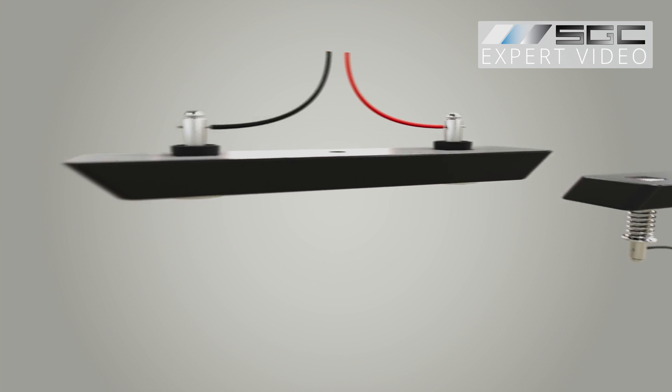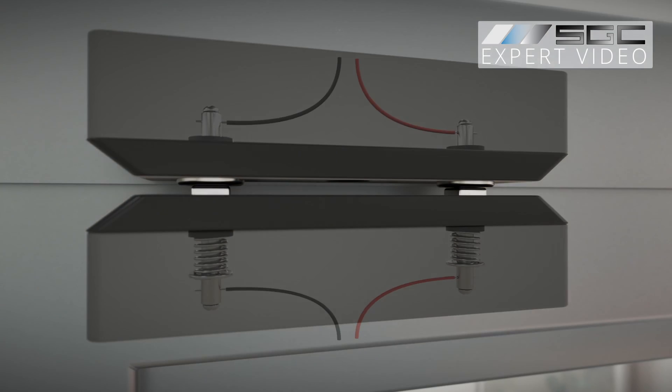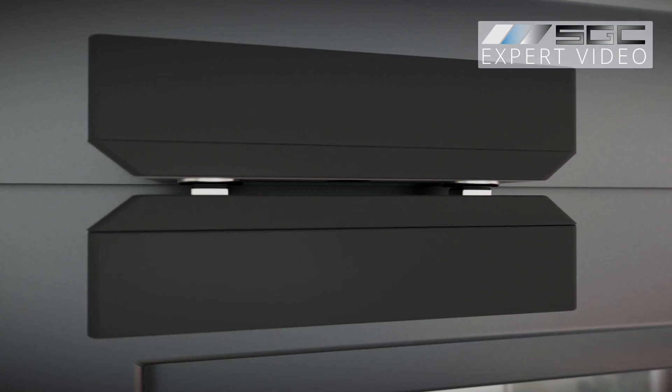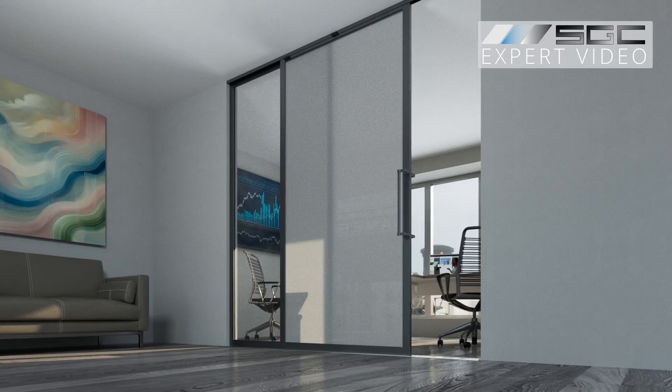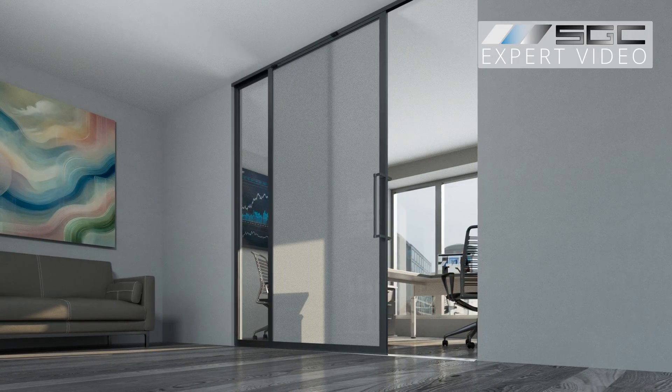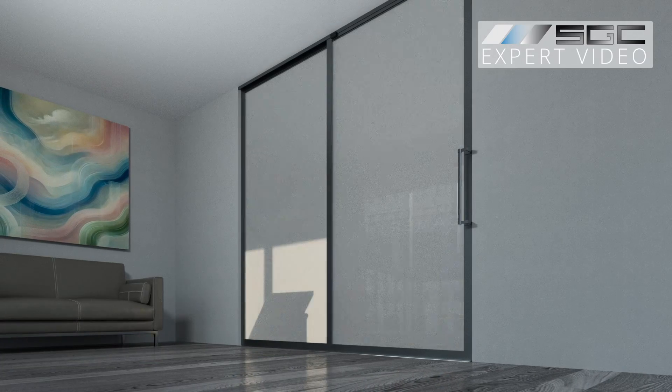As the door slides into position, the sections align, and the magnetic force automatically attracts the spring-loaded contacts to the stationary ones, delivering consistent power from the main unit to the switchable PDLC glass and ensuring a flawless connection every time the door is closed.